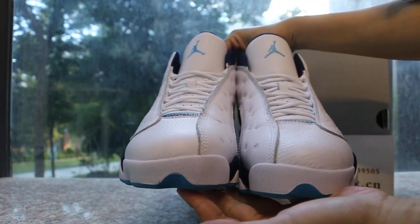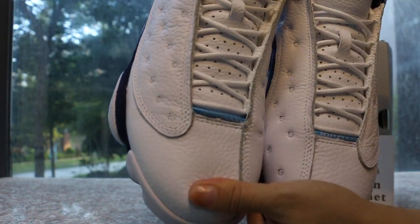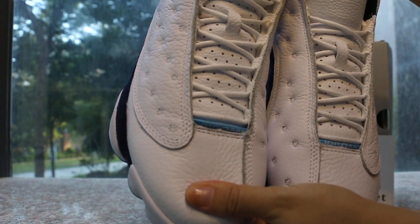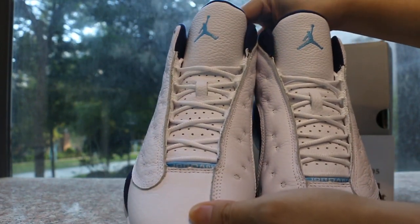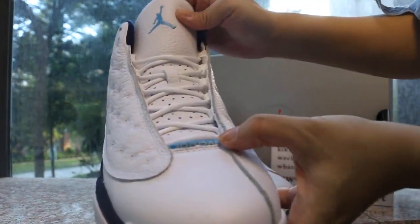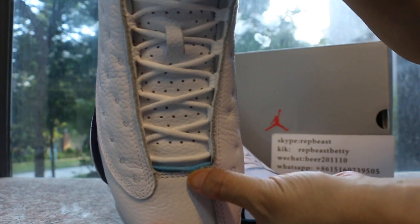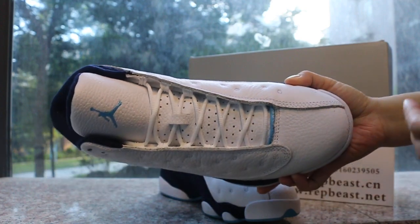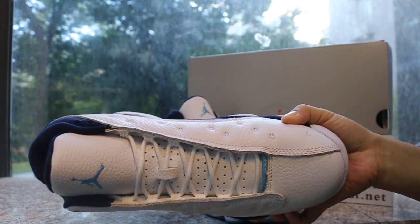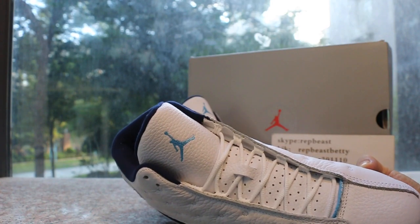Top box, and then chop them, and then — and this — and then glue the Jumpman logo on it.